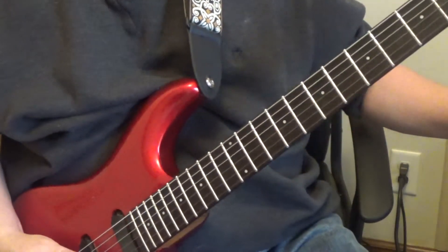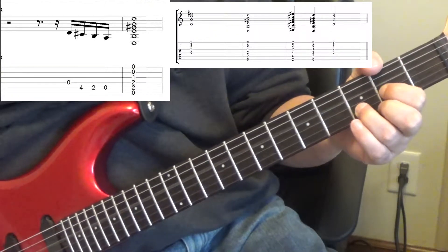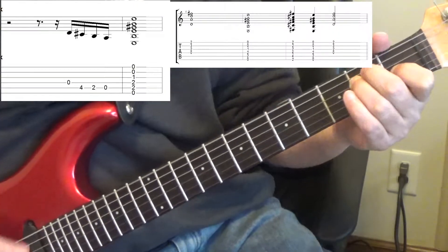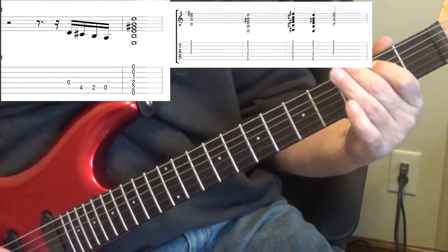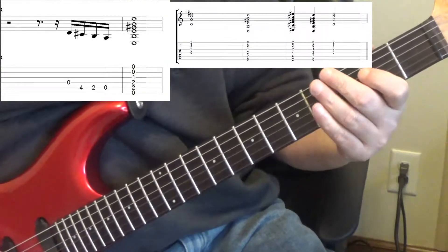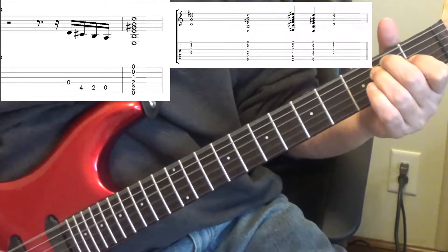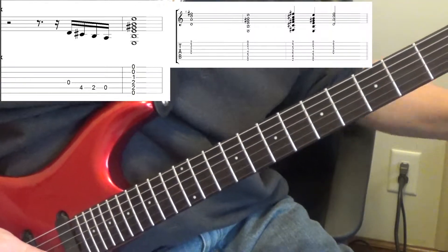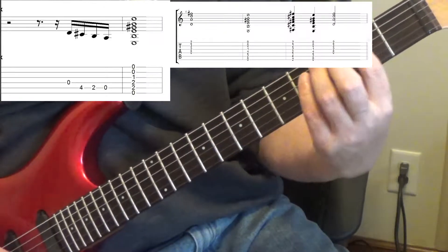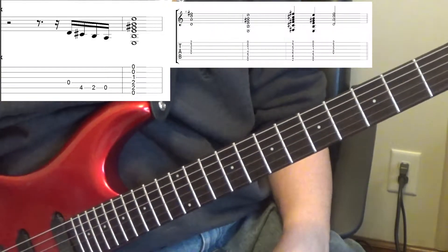Then it goes into the verse. Coming out of the verse going into the pre-chorus, there's a little riff. I'll write this out in tab too. It's a D, C-sharp, B, A. Then you're going from E to D, and then you're going to play F-sharp minor, E, and D, and then it goes into the chorus.